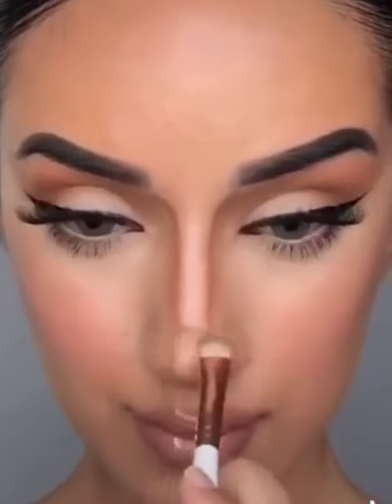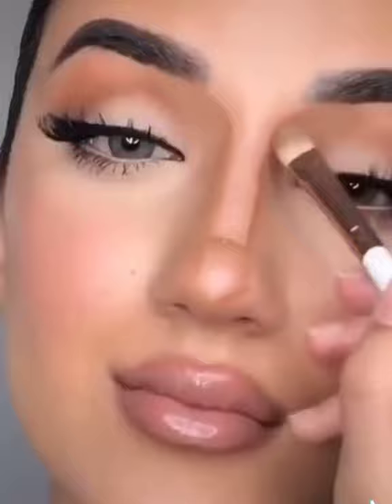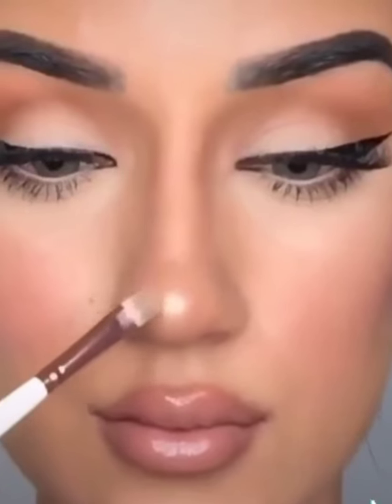Using the same brush, go ahead and blend all the lines downwards. Try to blend all the lines as much as you can, and if there are still harsh lines, take any damp beauty blender and go over the lines very, very lightly.